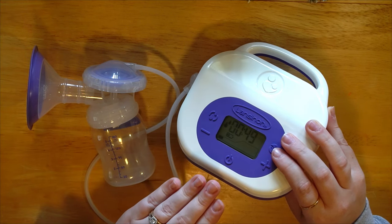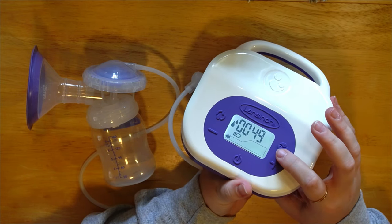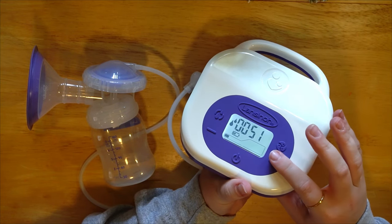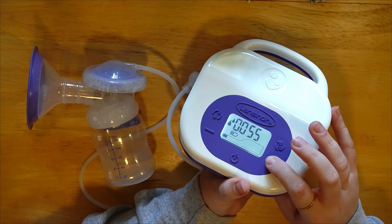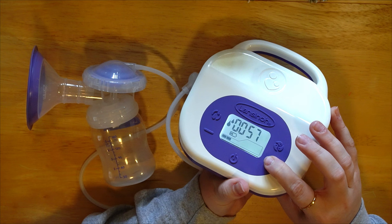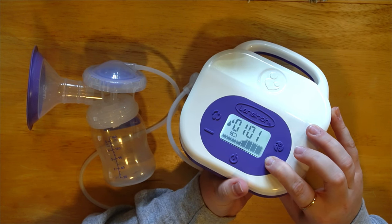We need to find a setting that is comfortable enough to sustain throughout your entire pump session and also effective at drawing milk. Start down low, sit there for a few seconds to see how it feels, then slowly increase just a little bit at a time. This pump has some intense suction at the higher levels.